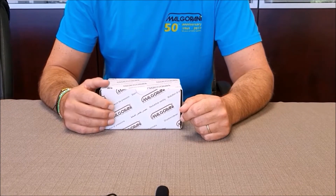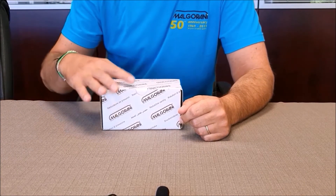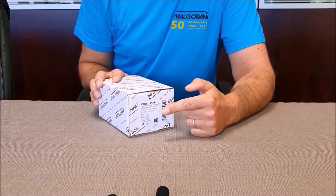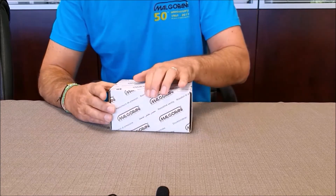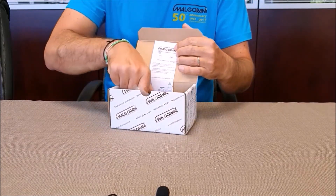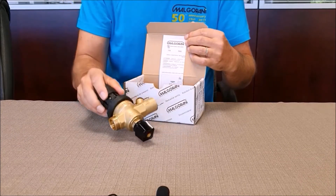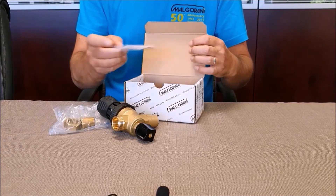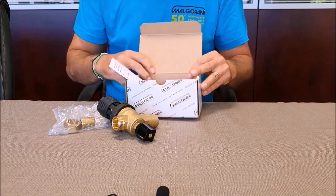XR filling units are supplied in single boxes with code 111XR for the standard version and 112XR for the version with the pressure gauge. Into the box we will find the filling unit, the connection kit, and the instruction leaflet in four languages.